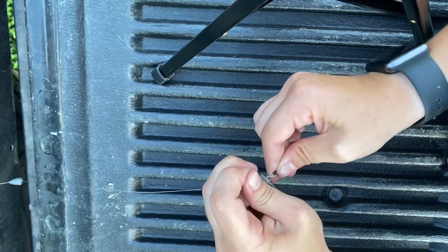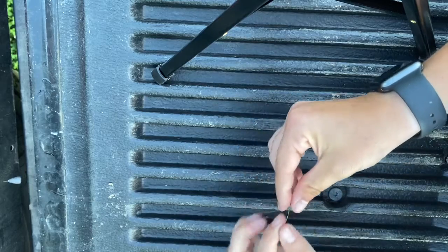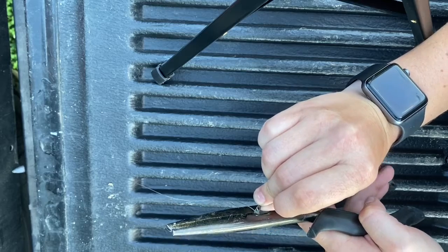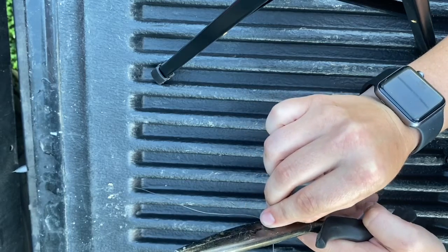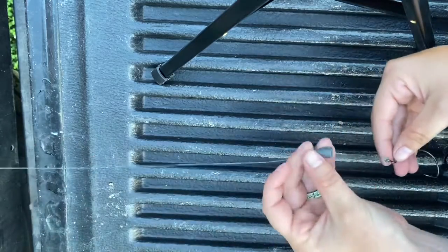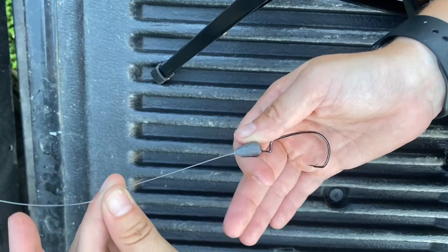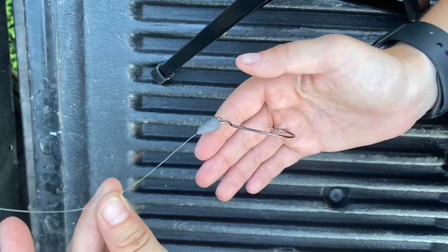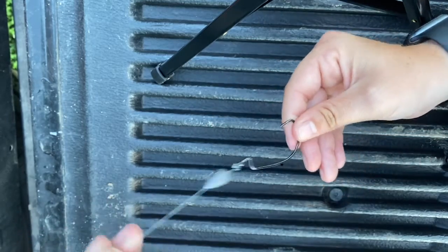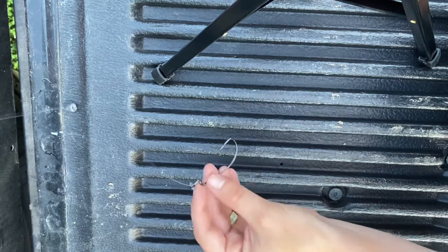After you get your knot tied, cinch it down and make sure it's tight. You want to cut your tag end off — you don't want that messing up the way your crawl or whatever you put on there is gonna swim. So get that cut off. You can peg the weight if you want; I didn't, only because I didn't plan to for tomorrow and didn't even bring a peg out here — I can cover that in another video.